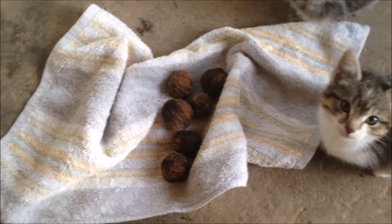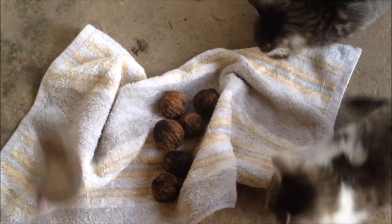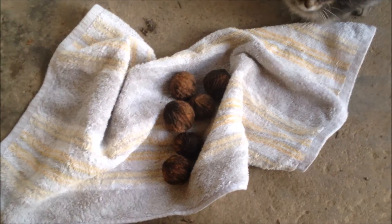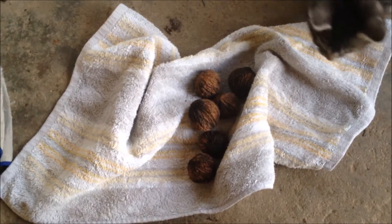Laura needs some walnuts cracked for the topping for her pear and cranberry pie, and she said I'm the man for the job. So I got these walnuts. I'm just going to put them on the concrete, put this blanket on top of them and mash them and see where that gets me.